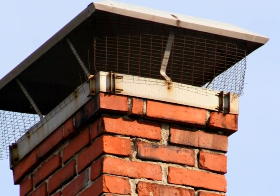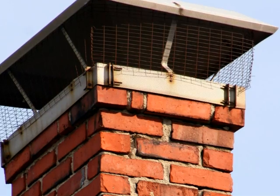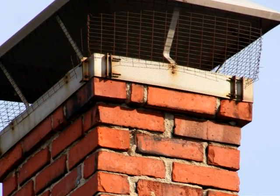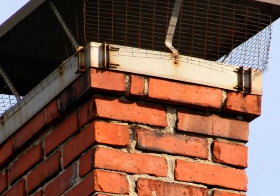Masonry fireplaces will usually have a masonry chimney. Look at it from the ground as best you can. If anything doesn't look right, call a chimney sweep. It's always better to err on the side of safety.